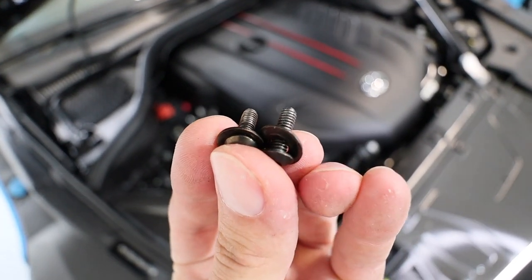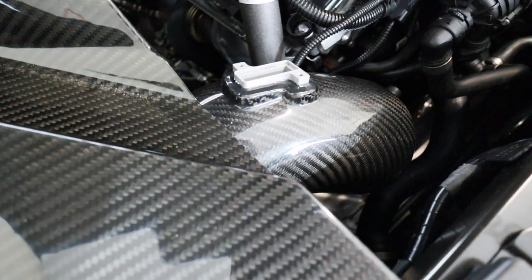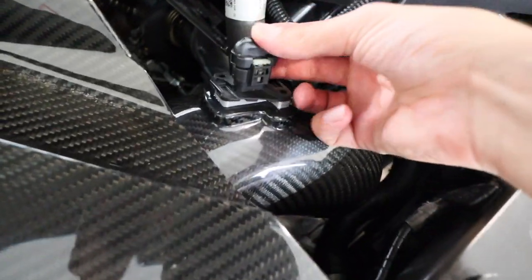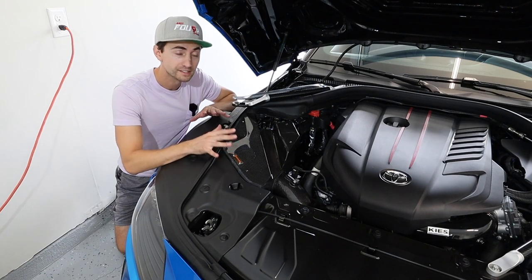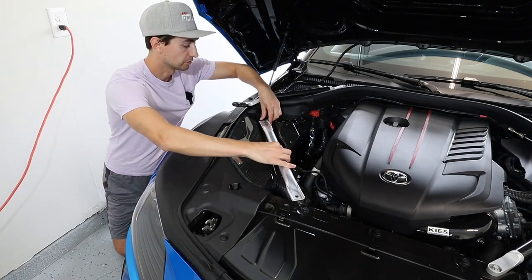Next, reinstall the temperature sensor. Take the two bolts that come with the kit, slide the sensor back into place in the intake pipe, and insert the screws using the same allen key used for the lid hardware.